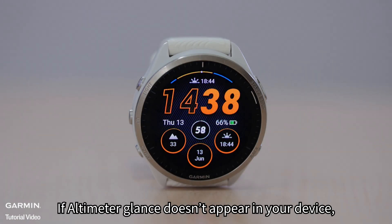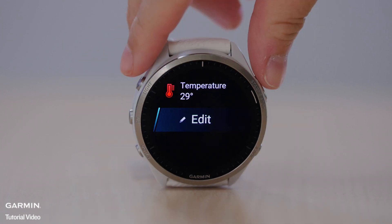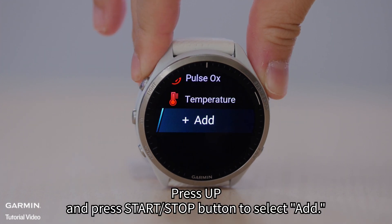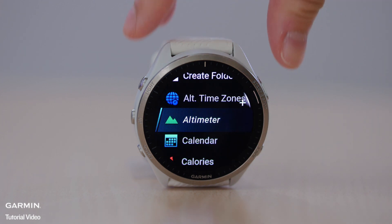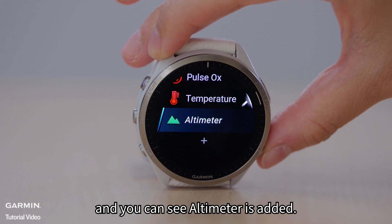If the altimeter glance doesn't appear in your device, follow these steps to add it. Press the down button to find Edit, then press the Start/Stop button to select it. Press up and press Start/Stop to select Add. Scroll to find the altimeter glance, then press Start/Stop to add it. Press the back button to the glance loop and you can see altimeter is added.